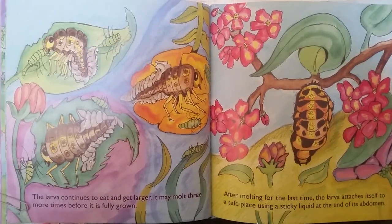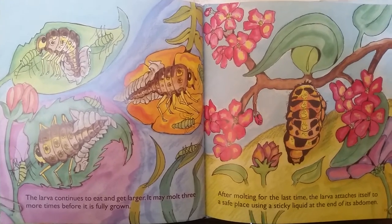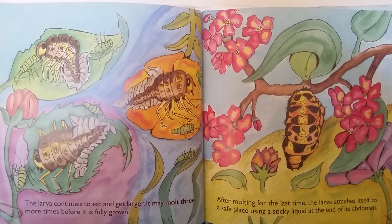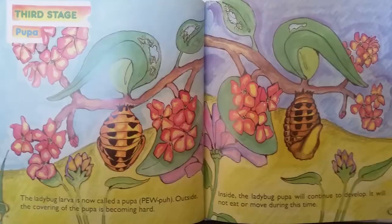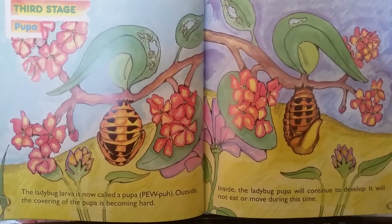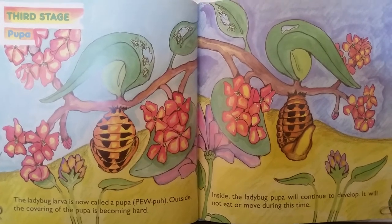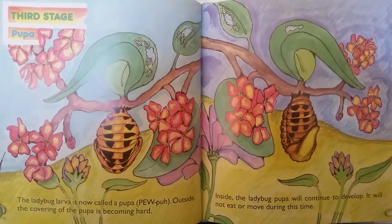The larva continues to eat and get larger. It may molt three more times before it's fully grown. After molting the last time, the larva attaches itself to a safe place using a sticky liquid at the end of its abdomen. The ladybug larva is now a pupa. Outside, the covering of the pupa is becoming hard. Inside, the ladybug pupa will continue to develop. It will not eat or move during this time.